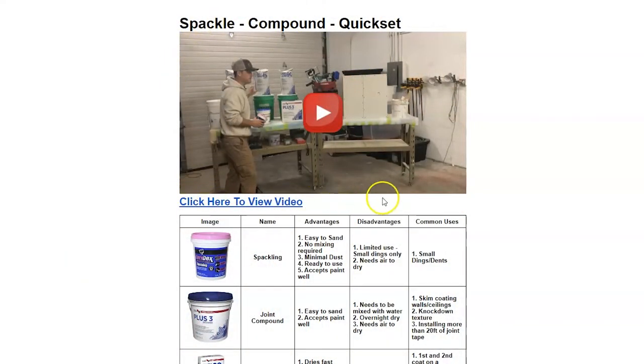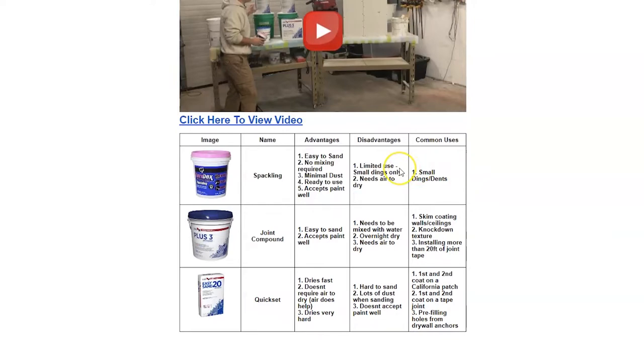This is the video about spackle compound and quick set — mixing them up and everything. Here's a diagram, a cheat sheet that you'll have available and also inside your SOPs. First is spackling compound: advantages are easy to sand, no mixing required, minimal dust, ready to use, and accepts paint very well. Disadvantages: limited uses — you really are only going to use it for repairing small dings — and it needs air to dry. Common uses are small dings and repairs. As a painting company, that's usually what we're repairing, and probably 90% of the time that's what you're going to end up using.